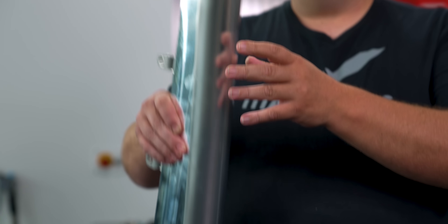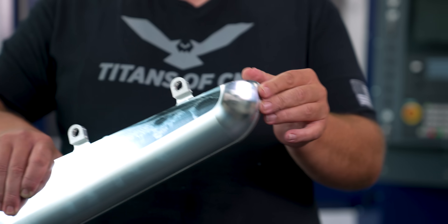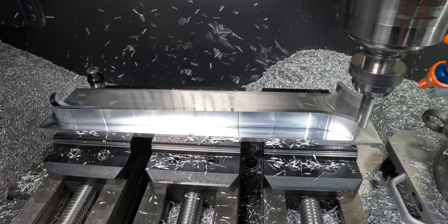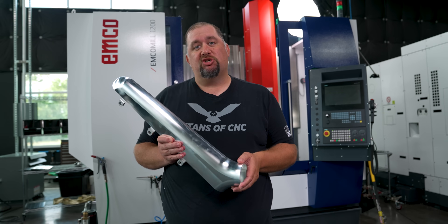If we take a look at the two halves of the part together, we can see that everything matched up really well. I'm super happy with this because it means the part didn't warp like crazy while we machined it. Machining thin-wall parts can be a bit of a pain, but if you approach it the right way, you'll nail it almost every time. I hope you guys enjoyed today's video — please like and subscribe and I'll catch you guys again soon.